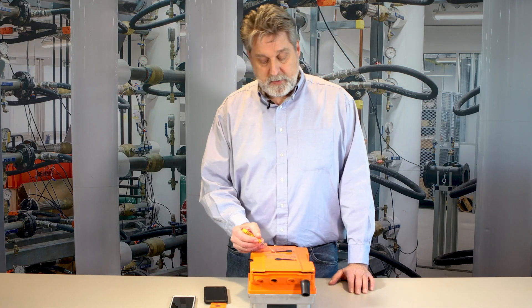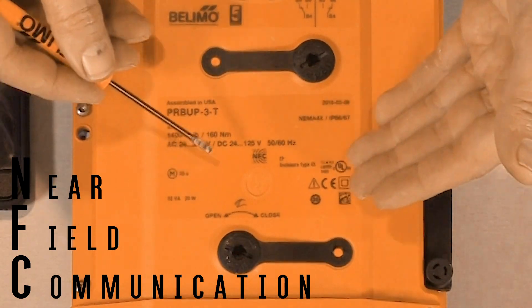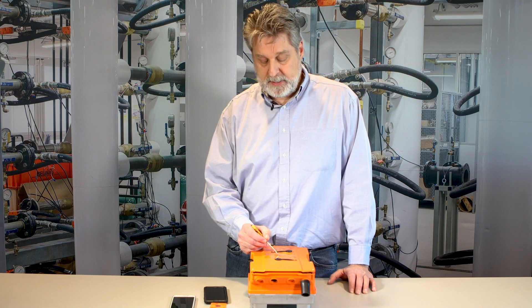On the top of the actuator, there's a symbol here — NFC — which stands for near-field communication. The reason it's on the label is because underneath is the chip that we use for programming the actuator.